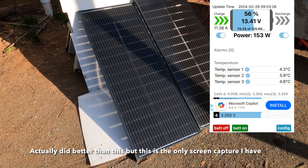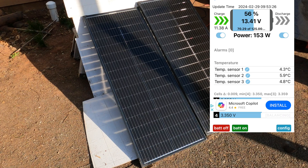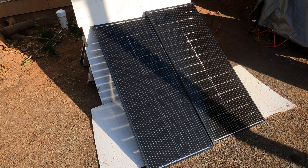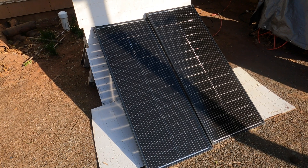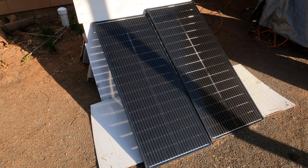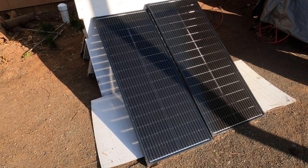These are putting out about 80-85% of their rated capacity, so I've been really happy with them. Just a quick video while I'm waiting for them to charge — in a couple of days I'm going to do a capacity test on my new homemade solar power station, and that's it for today.